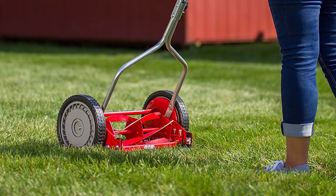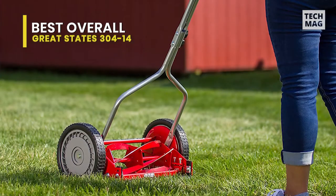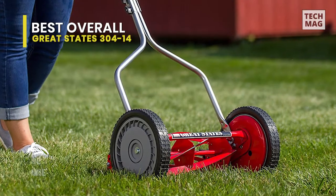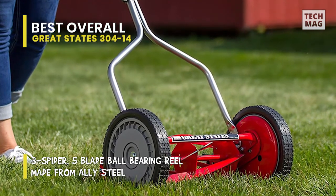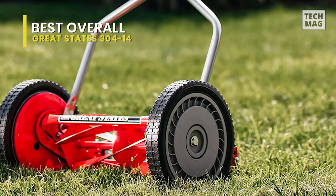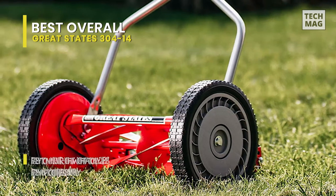The best overall is the Great States 304-14. With an ultra-lightweight and tight cut height, this reel lawnmower is excellent for those who appreciate control and accuracy in a hand-powered machine. This lawnmower highlights one thing: precision. The 14-inch cutting width is narrow, but it means homeowners will have no problem cutting around flowerbeds, curved lawns, and houses' sides.